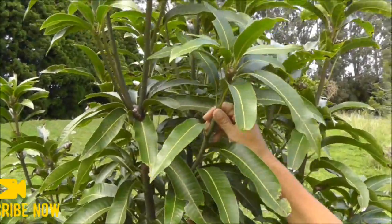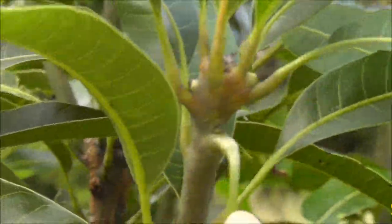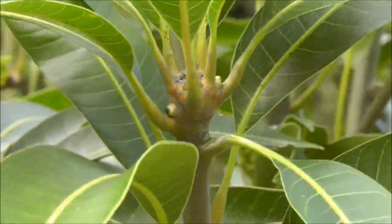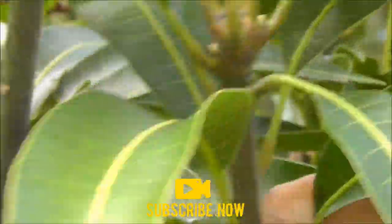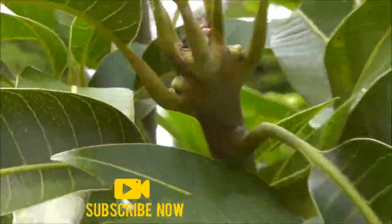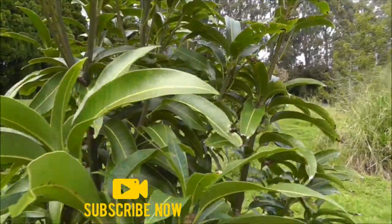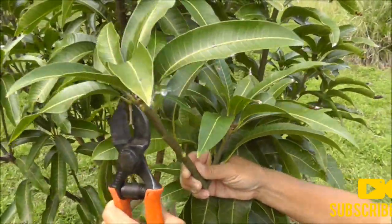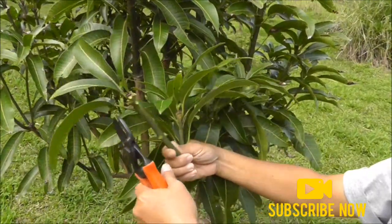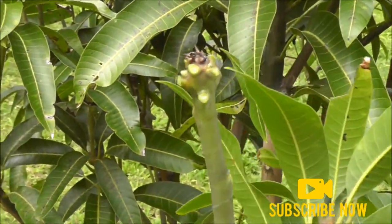We are now going to do mango grafting. This is a keep mango that we want to propagate. We are looking for scion wood which has buds that are swollen but have not come out yet. This is a good piece and there is another one — we are going to trim the leaves off and now we are ready to graft.